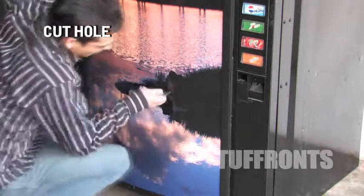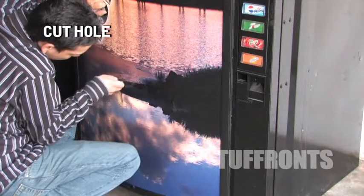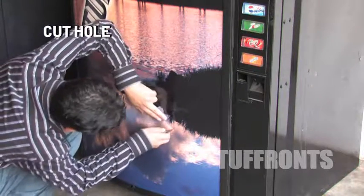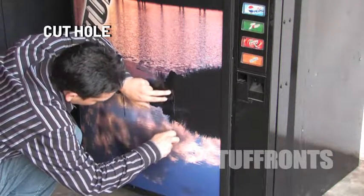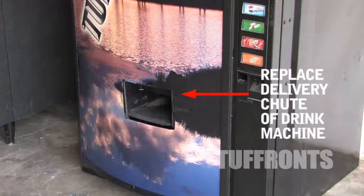Cut out the hole for the delivery chute. Then replace the delivery chute.